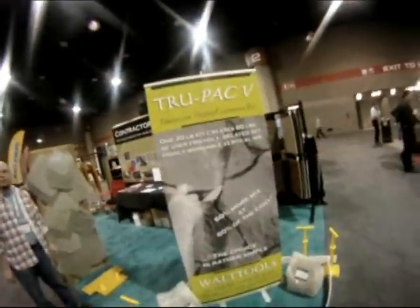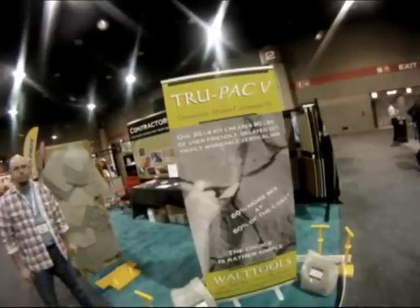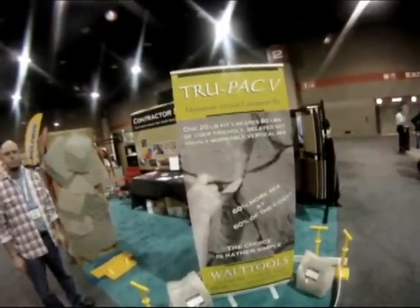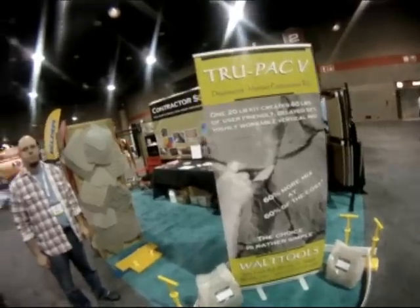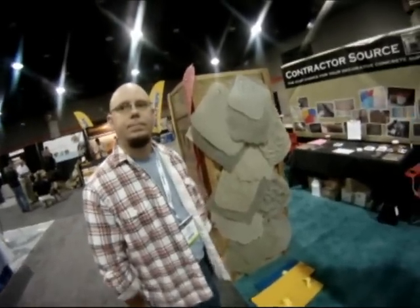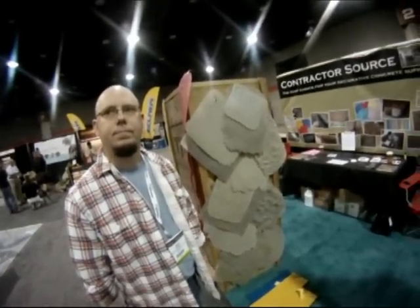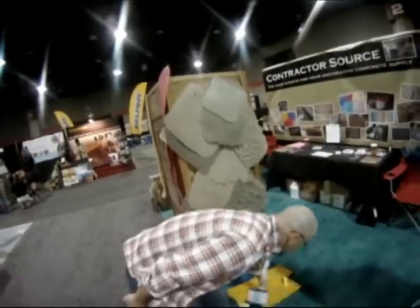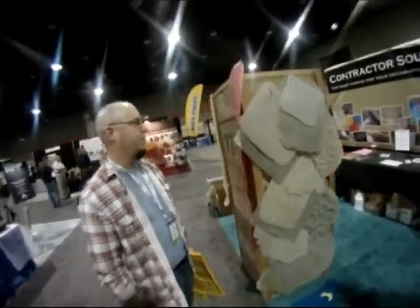We're here at the Contractor Source booth — this is the True Pack vertical conversion kit. Today we have Don from Contractor Source and he's going to tell us a little bit about what's new coming out of Contractor Source.